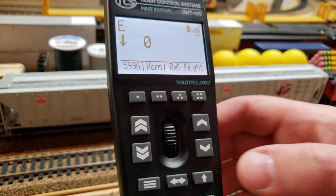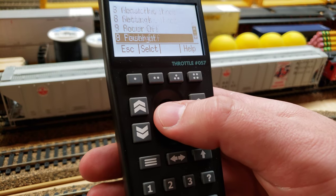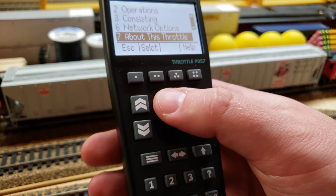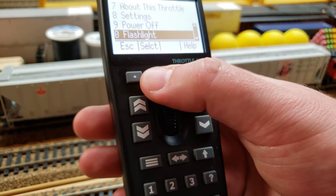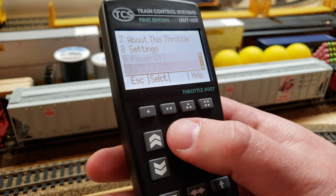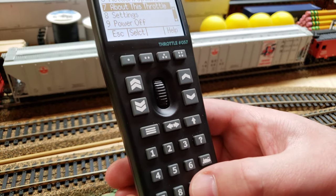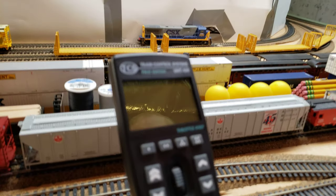If you want to shut the throttle down, you go into your main menu and scroll down to power off. There's a lot of other functionality I haven't used yet, like consists. There's also a handy built-in flashlight you can turn on if you're on a darker layout for switching. You can scroll down and hit select, or just use hotkey 9 to shut the throttle down. And that's all for now.